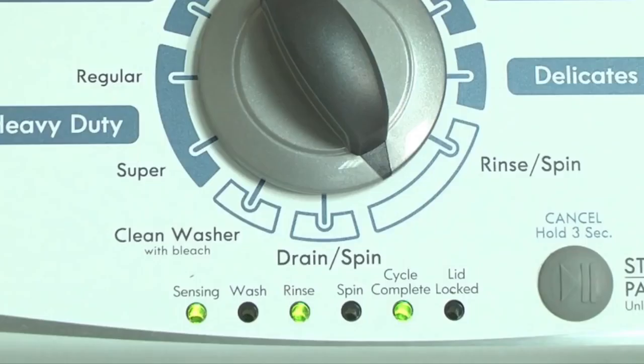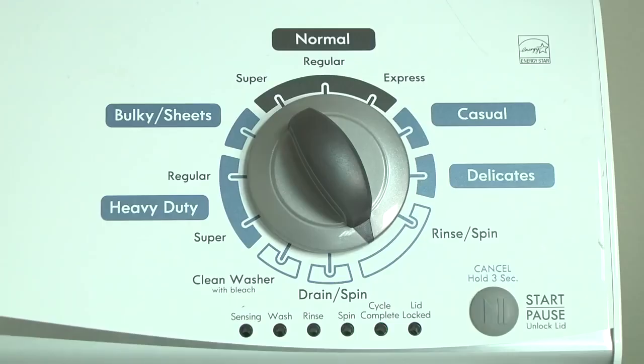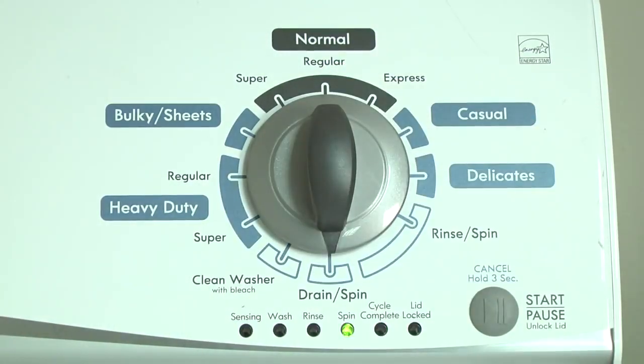For example, for error code F5E3, when the sensing light is on, the rinse and the cycle complete lights are on — this makes 5. Then when the sensing light is off, the spin and the cycle complete lights are on — this makes 3. The error code flashes repeatedly until you turn the dial 1 click clockwise to show the next error code.